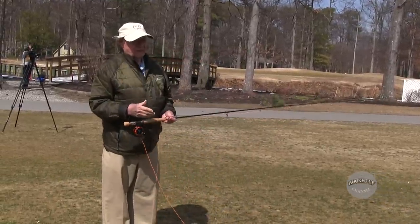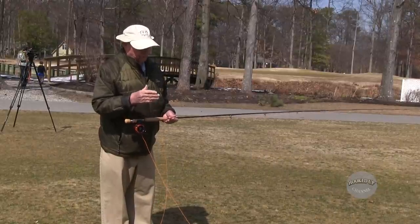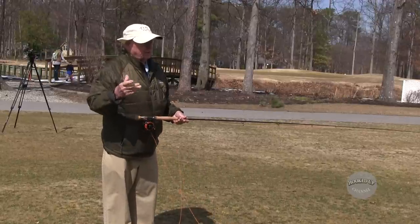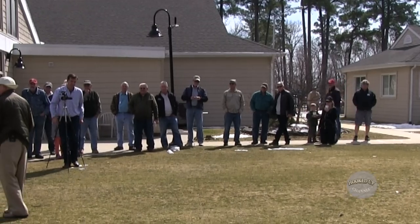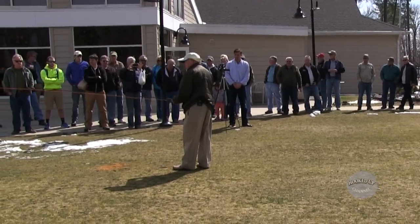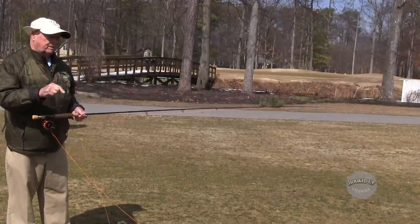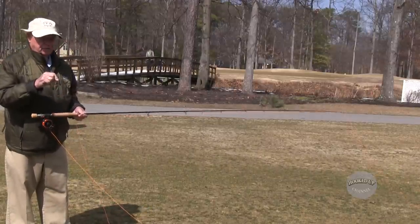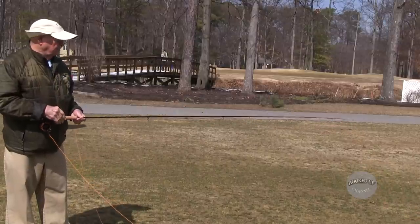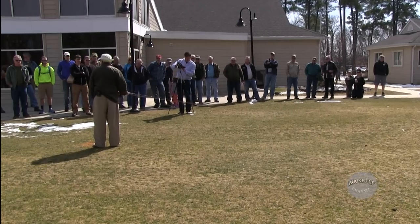What I've been teaching for more than 40 years is that there are four principles of casting. A principle is something you can't argue with — gravity is a principle; throw something up and it's going to come down. Those four principles will apply to every cast you ever make. If you use principles, you can adapt them to the way you're built, to the current fishing conditions, or to the tackle you're using. You don't cast a big weighted line the same way you do a floating line.